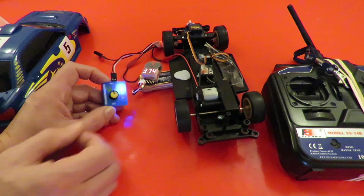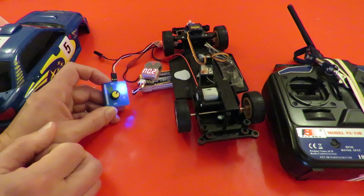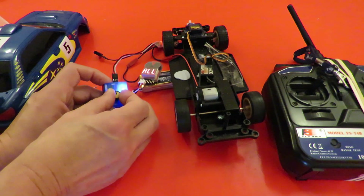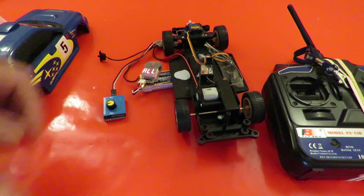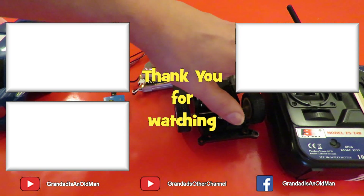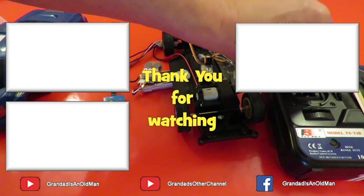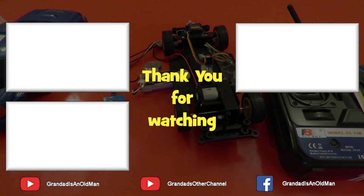Brake, reverse, forwards, brake, reverse, forwards, brake, reverse. That makes no difference what I do with my Flysky FS T4B — I can't get it to do that. I can fiddle with it and it will do it, but that means I'm messing around trying to adjust it, and that's no good if you're trying to race a car.